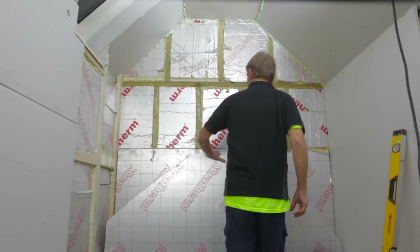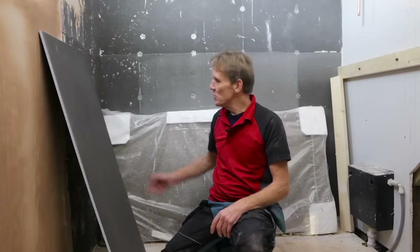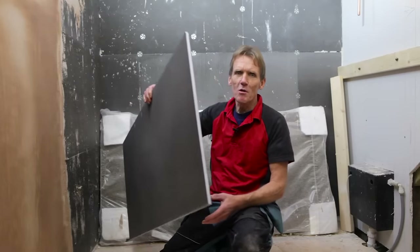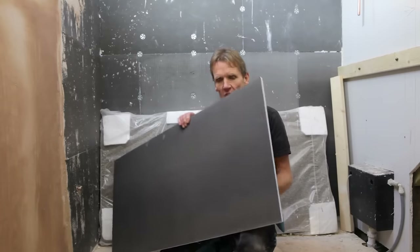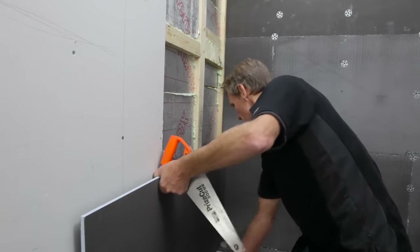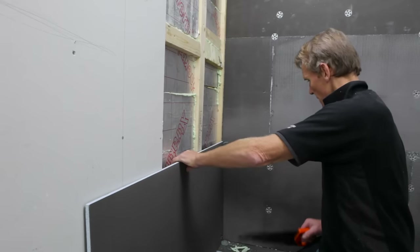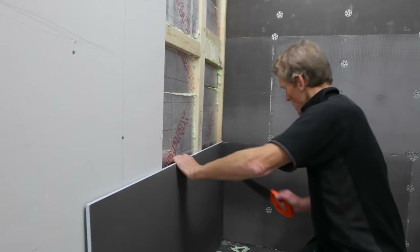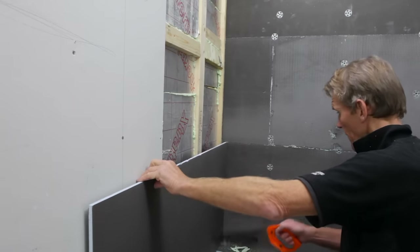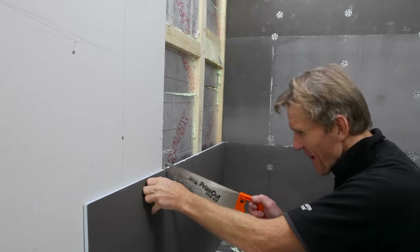I've built the dormer, I've lined it out, I've put in the insulation, and then rather than using plasterboard around the shower, I've been using this waterproof tile backing board from Elements. Now there are several different makes of this around, but this one is made in the UK and it's a good deal cheaper than some of the competitors coming from mainland Europe. It's the same stuff — it's a good solid board with a waterproof surface that's ideal for tiling onto, and it's easy to fix and cut.